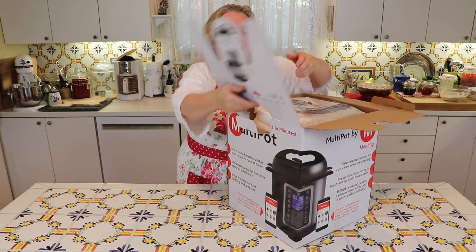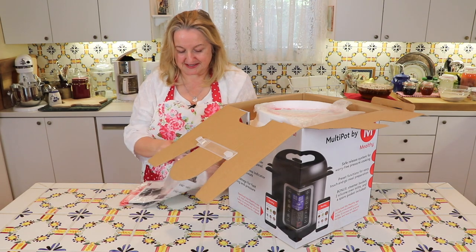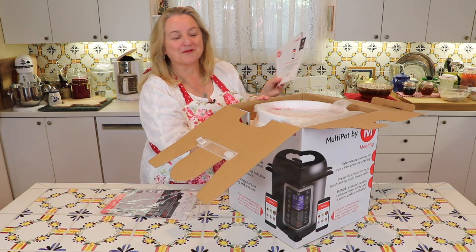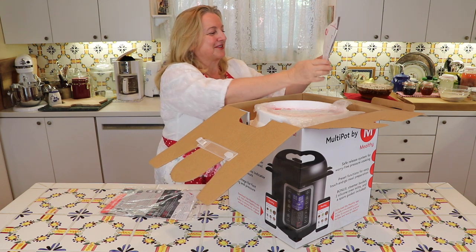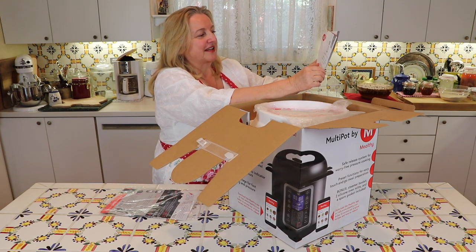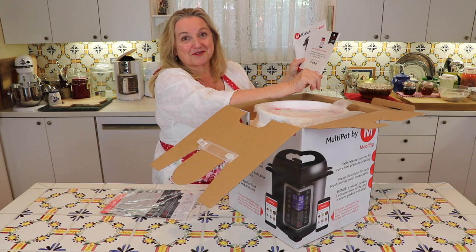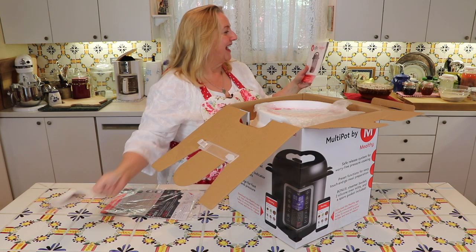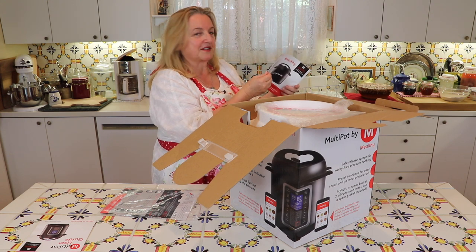Now let's see what we've got here. It looks like it's got a couple of books. There's one that says 'Join the Mealthy Movement' — it really does seem like it's some kind of movement when you watch their video, it's very cute and very funny. It talks about downloading their app for the phone and visiting their website for recipes, tips, tricks, and how-to videos. And that's the user guide. And then this is multi-pot recipes — it comes with a little cookbook to get you started.